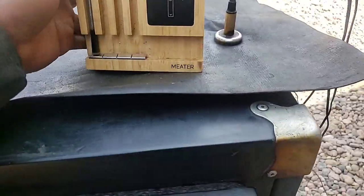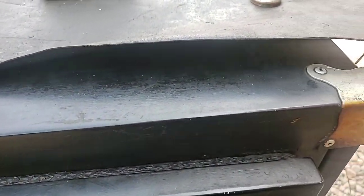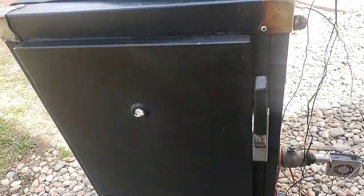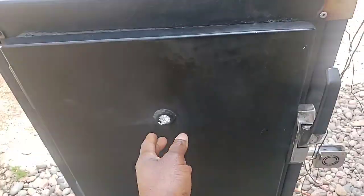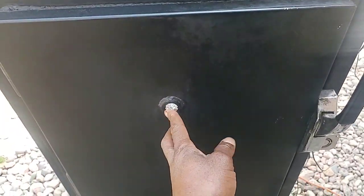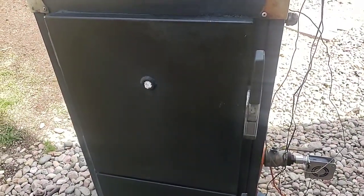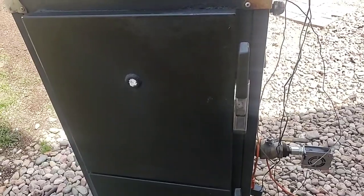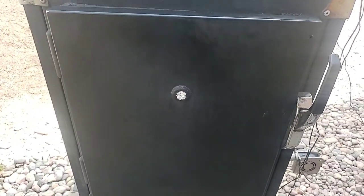Hey, my fellow smokers, what's going on, how you doing? I'm just getting back from the old pit. I've been smoking these since nine o'clock. I was smoking my vote early this morning and knocked out about 10 bucks and just a couple briskets, so a while away I went ahead and put some briskets on.